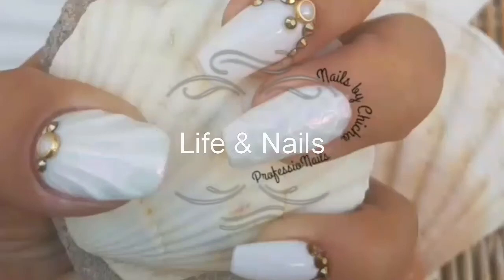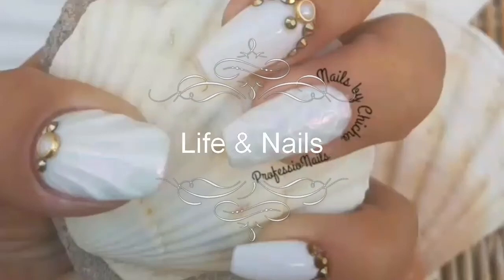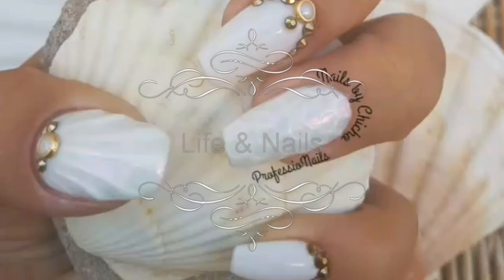Hello everyone and welcome to Life and Nails. Today I am going to be doing this design right here, so if you do want to see how I did it, keep on watching.